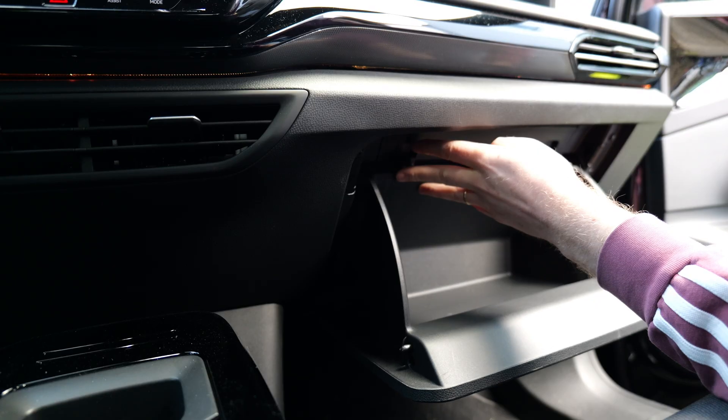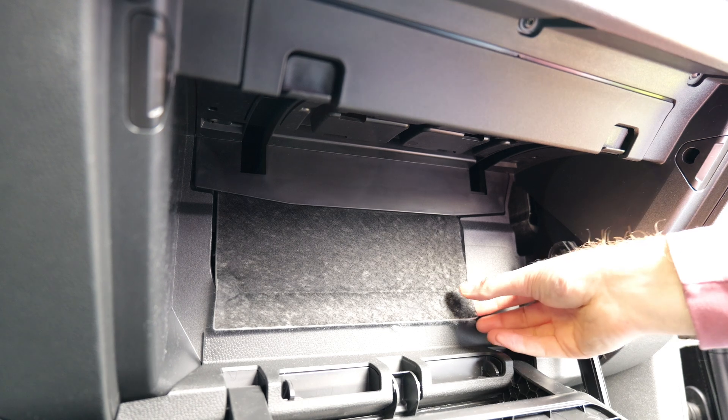To open the glove box completely, push the plastic clips upwards. The gateway is located behind this cover.